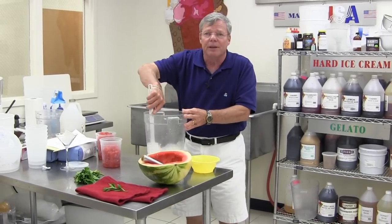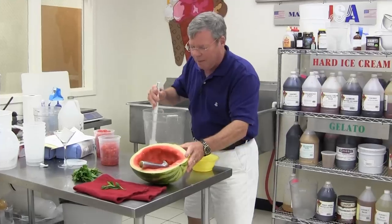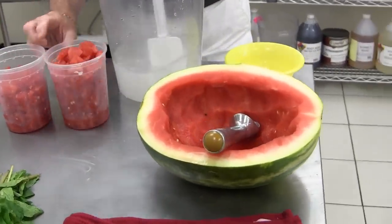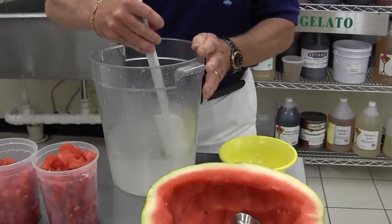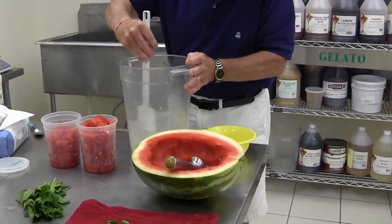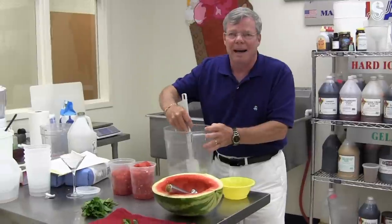Sugar dissolves very nicely in cold water. I hollowed out my melon — half of my melon — and I have one and a half pounds of melon pieces ready to go into the machine. We'll just give that a little stir. No artificial anything. No chemicals, no additives.